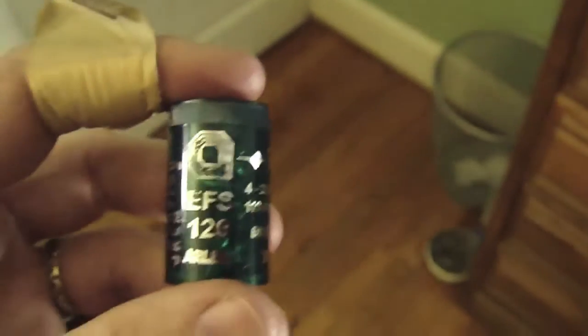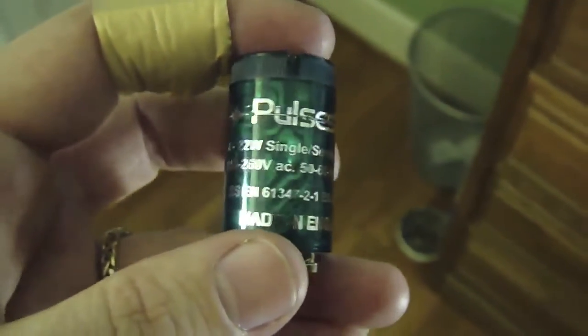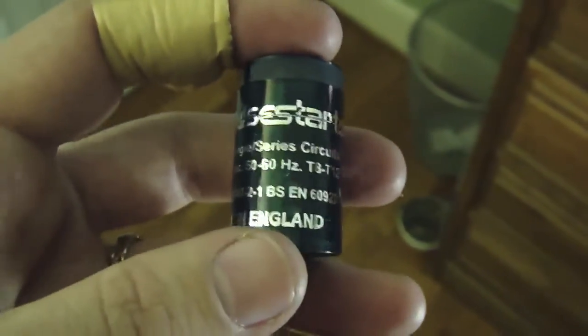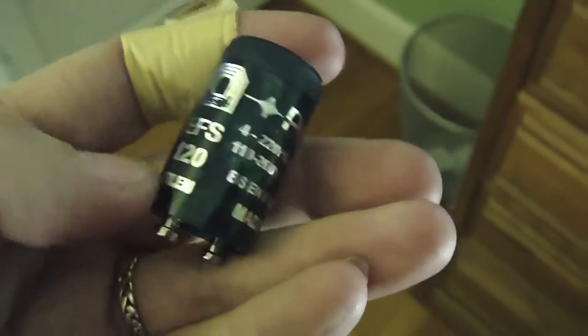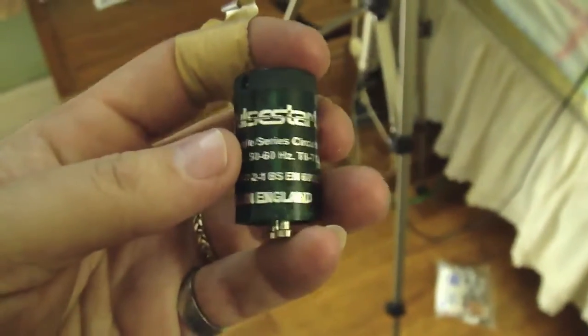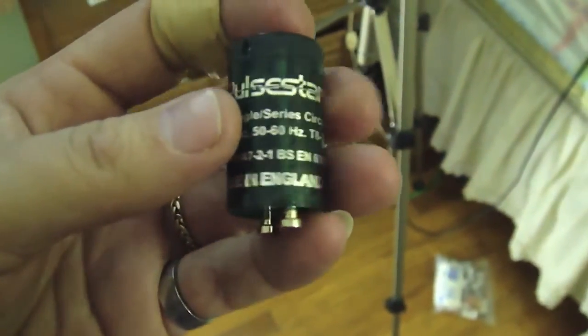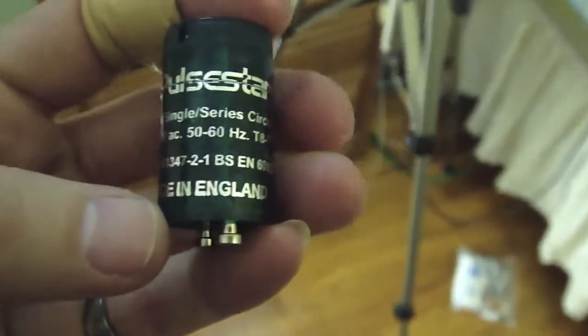Hi y'all. Today is Valentine's Day. I want to show you something really cool I got in the mail today. You know what this is? This is what's called a Pulse Starter. This is a solid state fluorescent starter. Special thanks to YouTube user P42stuff who told me where to get this starter. These are not available in the United States. I had to order this from a website in England, and this is made in England. I am going to demonstrate this starter in two different fixtures.